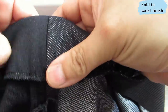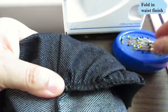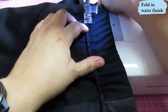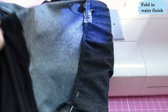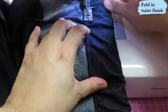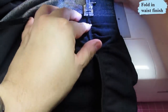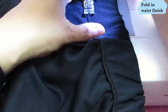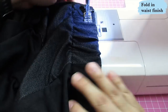Now fold the waistband under, making sure the seam meets the seam inside, and put a few pins to keep it from twisting. To top stitch, use a straight stitch lengthened to 3.5, starting at one of the seam points, stretching as you sew against the inner edge of the serged area. The elastic won't twist because it's been sewn at the bottom, but I'm going to add two more rows of top stitching to keep it flat.